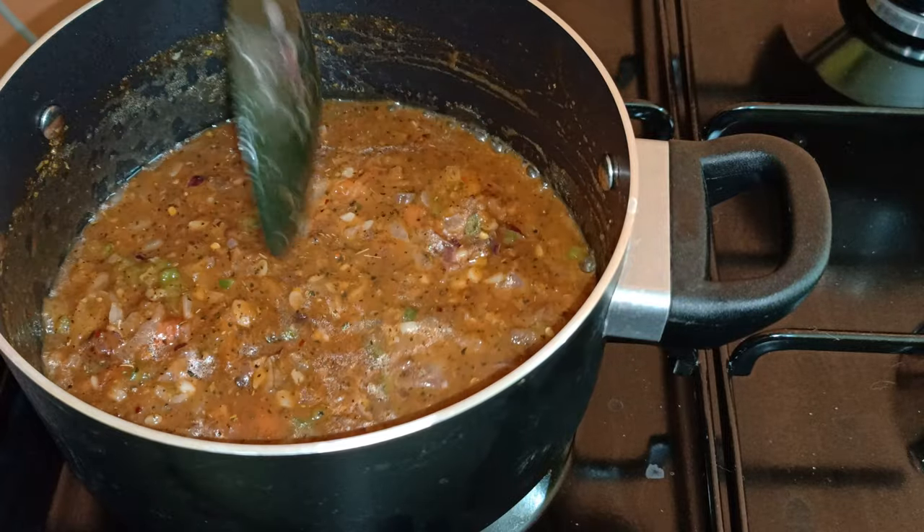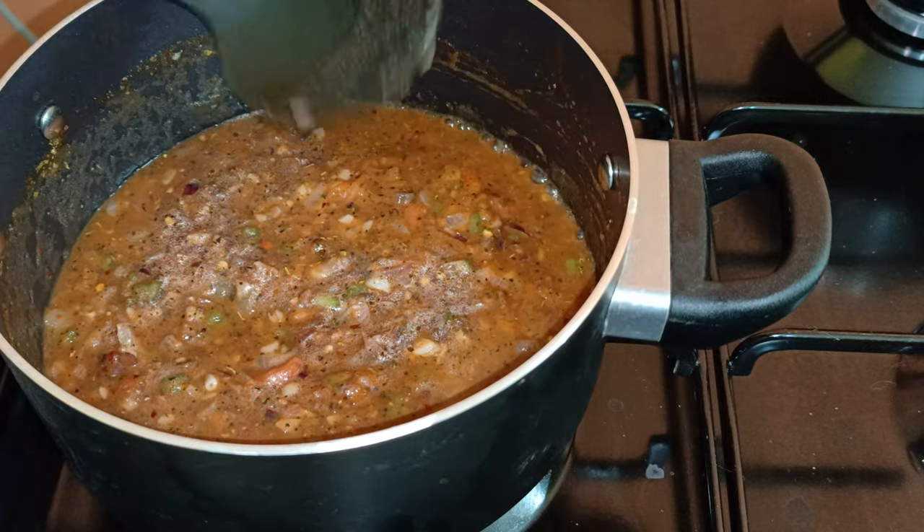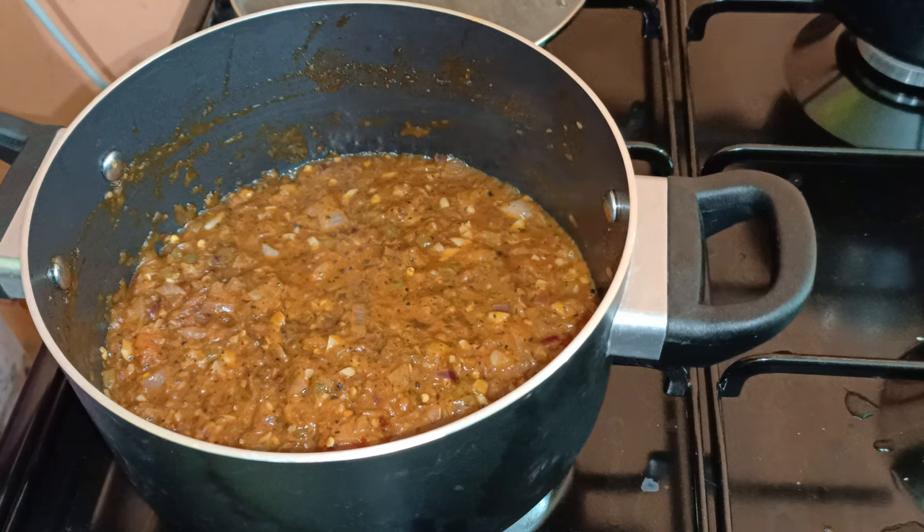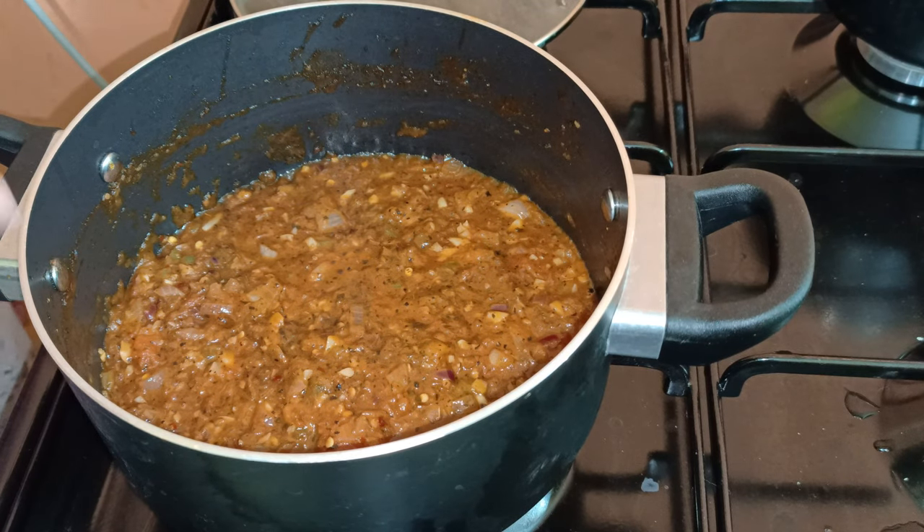Boil it for at least 10 minutes and then it's finished. So now the sauce is cooked already. I'll make it into a puree.